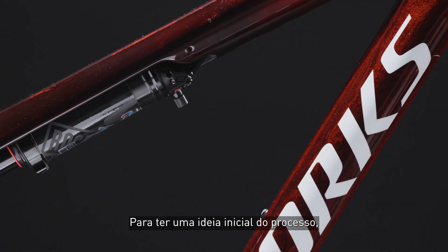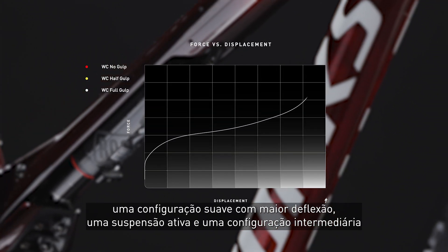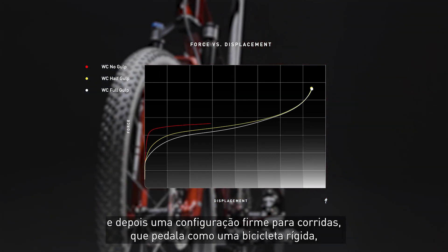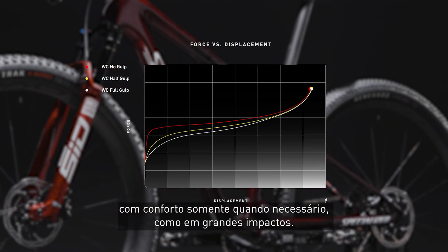To get an initial feel for the process, I'll go over three initial setups: a soft setup with the most sag and active suspension; a middle ground setup that offers a happy medium of both compliance and efficiency; and a race-oriented firm setup that pedals like a hardtail with compliance only when you hit the big bumps and when it's demanded.